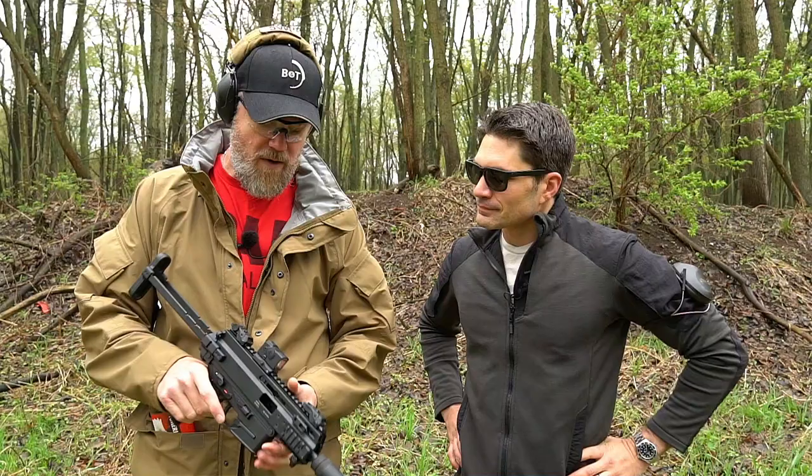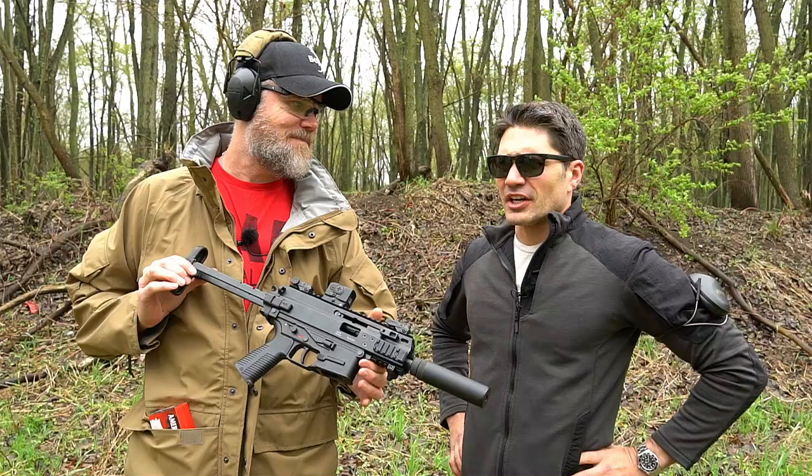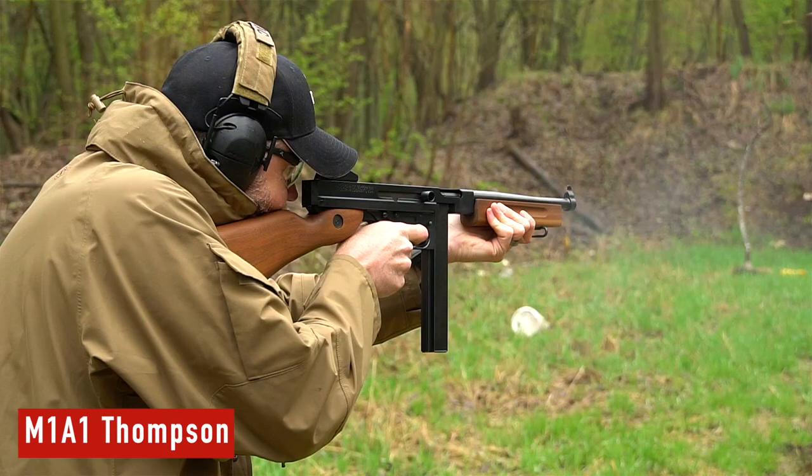The gun we're going to talk about this afternoon is the SCW — this is the actual military gun that won the contract. This is the first U.S. military submachine gun in a long time. The last one was the M3 grease gun, which they continued to use in tank crews and other roles long after World War II. The grease gun and the Thompson were very widely used submachine guns during the war, but the U.S. military kind of just stopped using submachine guns after that.